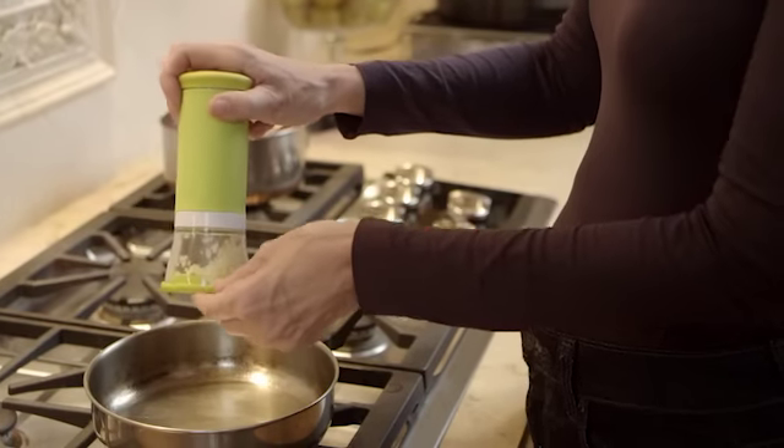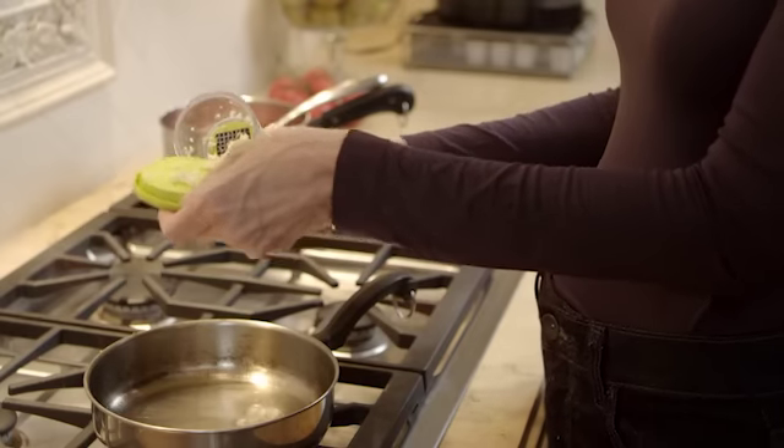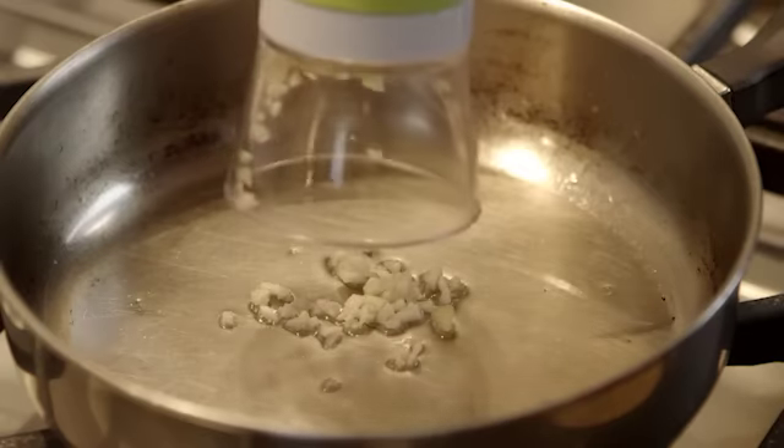push down for slicing or dicing. The garlic is stored in the base of the unit, which when twisted, comes apart from the unit for easy preparation.